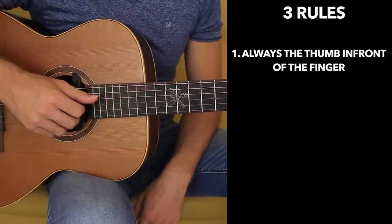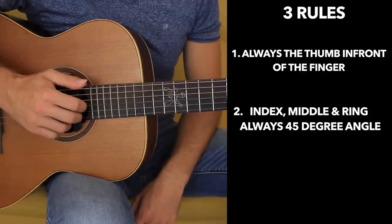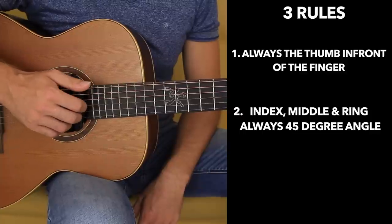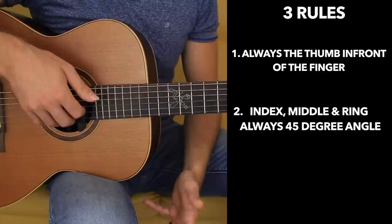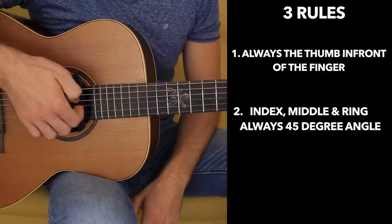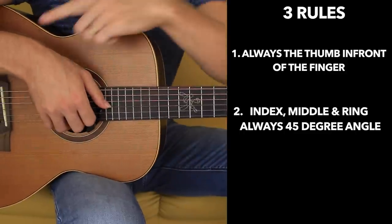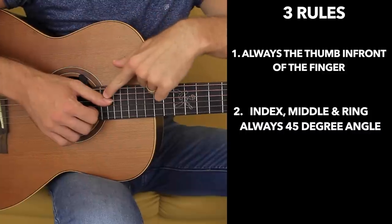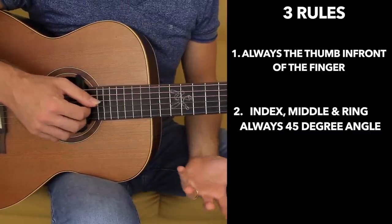The second rule is index, middle, and ring always at a 45-degree angle. What that means is you really want to position the fingers like this. You don't want to pluck the strings with your fingers flat because you're more likely to grab the string and pull it. But if you have a 45-degree angle — and you can achieve that by lowering the wrist and having the wrist in line with the thumb — you can smoothly pluck the strings and have also a beautiful tone.